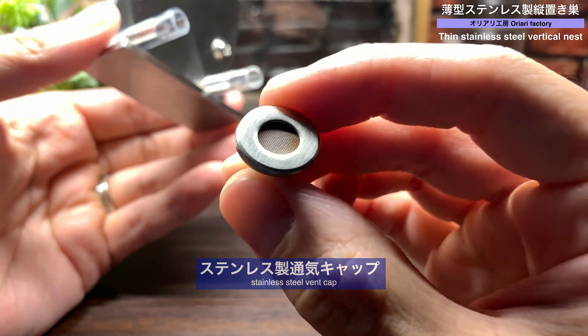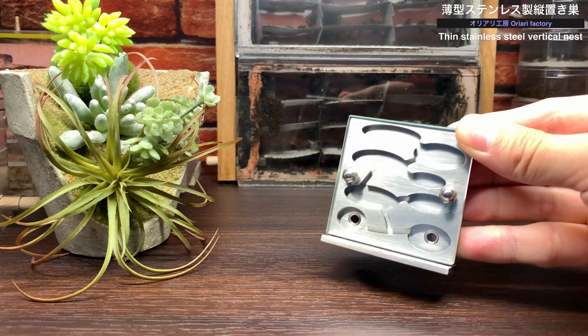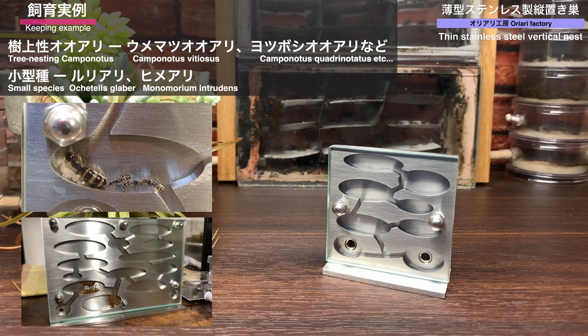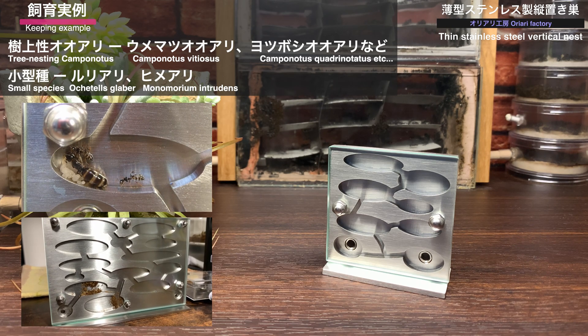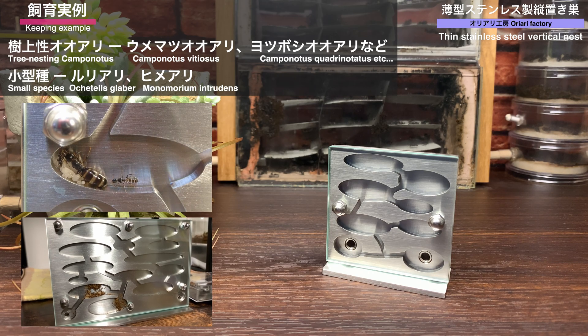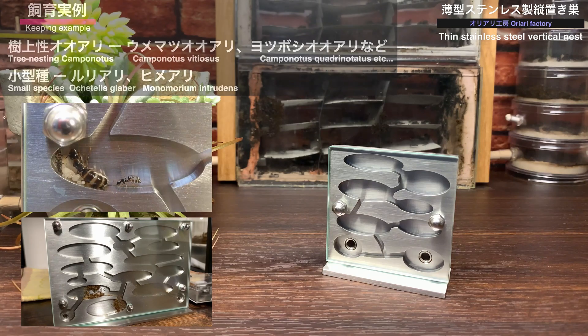シークスの下側2カ所には外部接続口が設けてあり、チューブを取り付けることで他のシークスやエサ場を接続できます。またステンレス製の通気キャップというアイテムで室内に通気性を確保できます。飼育実例としては、梅松大アリや四ツ星大アリ、山四ツ星大アリなどの樹上性大アリ、ルリアリ、ヒメアリなどの小型種があり、脱走の心配なく小型種が飼育できる点も魅力です。